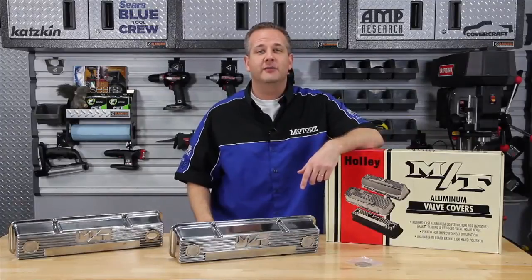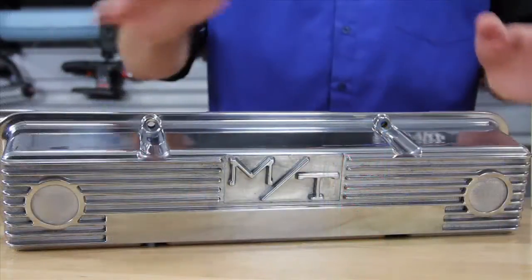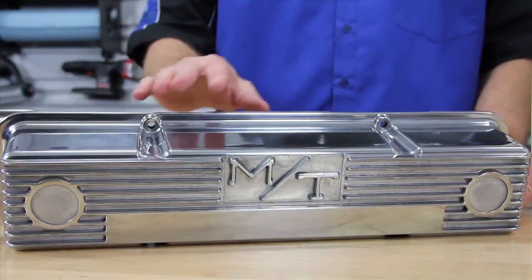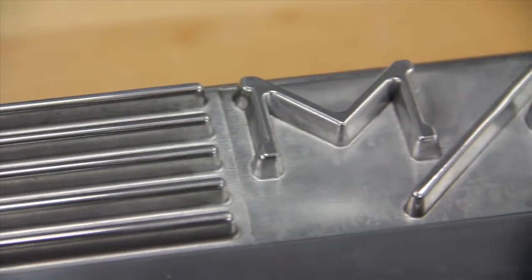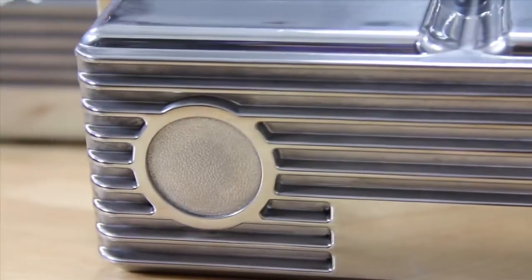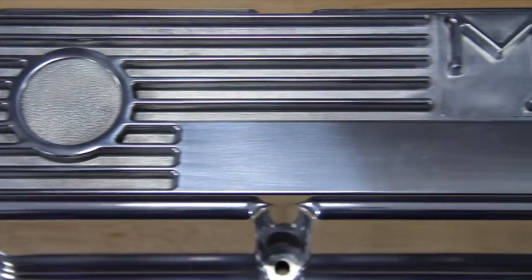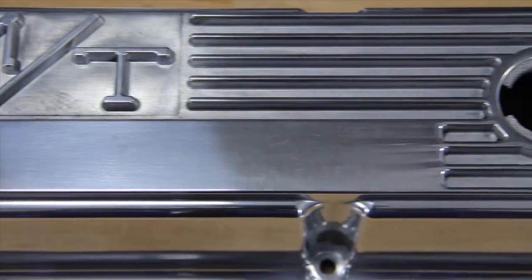Holley allows your small block to dress to impress with these throwback polished valve covers. Reminiscent of the early 70s, nothing was cooler than sporting these finned aluminum valve covers for added cooling. Each die-cast cover is precision manufactured with knockout plugs for stock PCV and oil fill installations. Plus, the polished top cover surface can be used for engraving your name horizontally next to the deep heat dissipating fins.